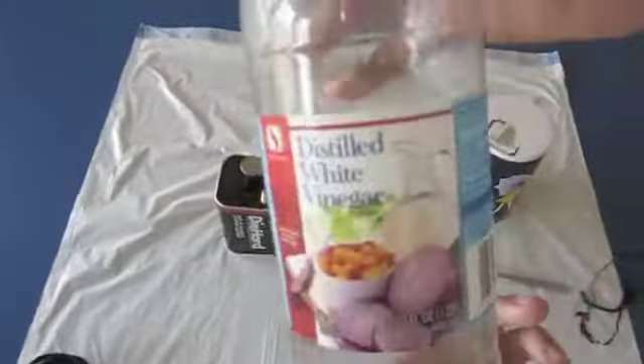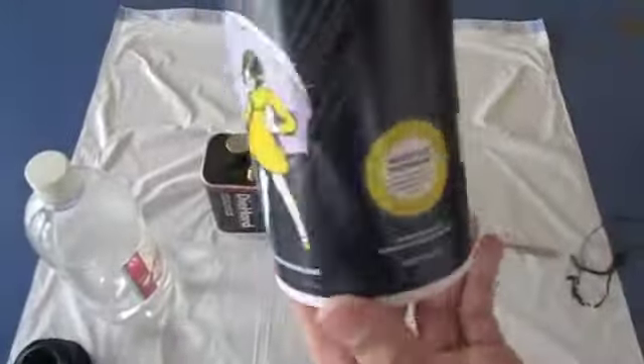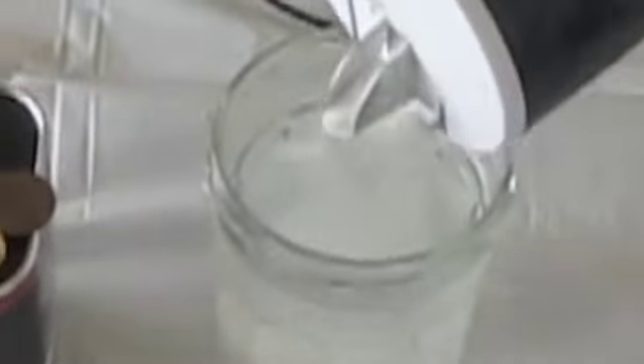We started off by pouring about one cup full of vinegar. Next, we added a good amount of salt and stirred it well to increase the conductivity of the vinegar.